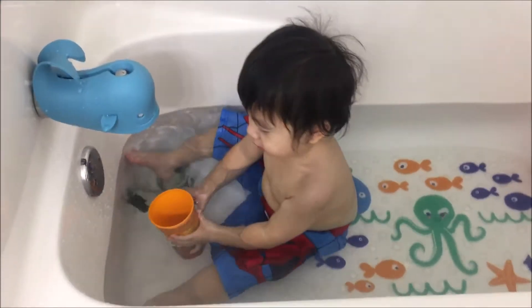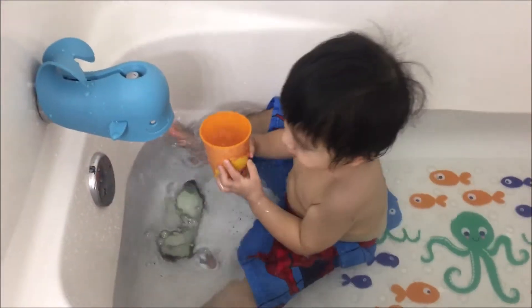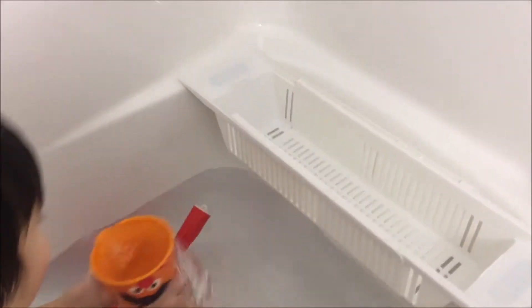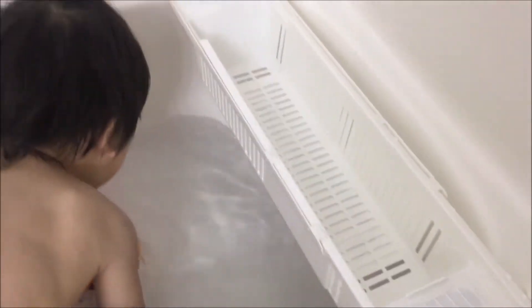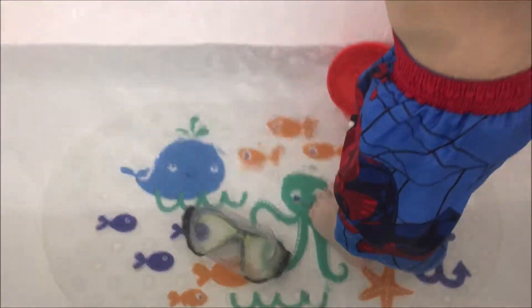Hey guys, today we're gonna do a really quick review on these two products that we purchased from Amazon. This is a bath storage basket that you can put toys or whatever needs to dry after the bath. That's why we bought this, because we got a whole bunch of stuff like bath toys for the kids and some other toys, and the goggles down here too.